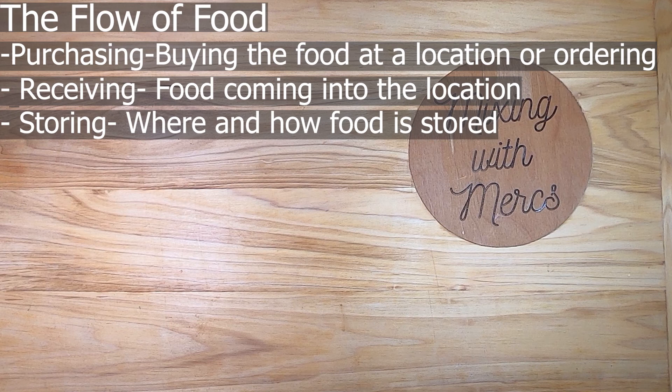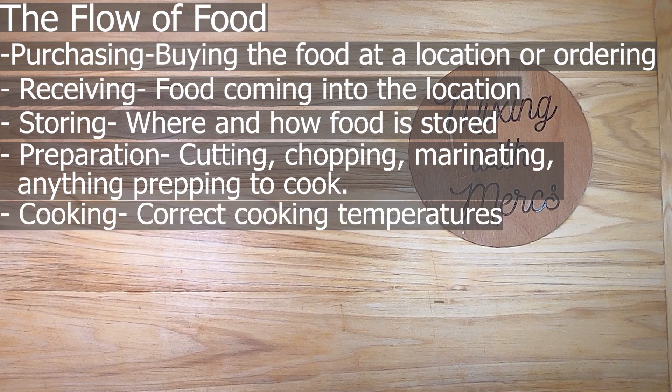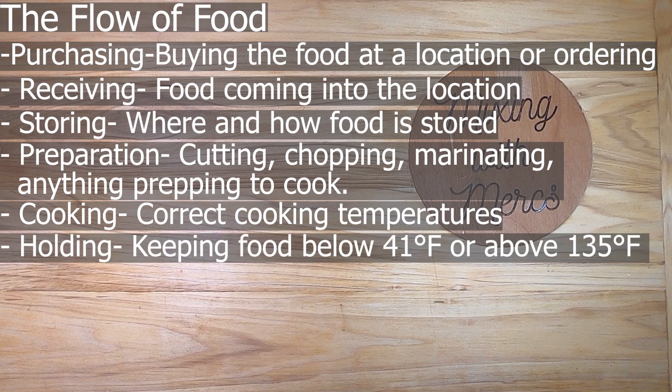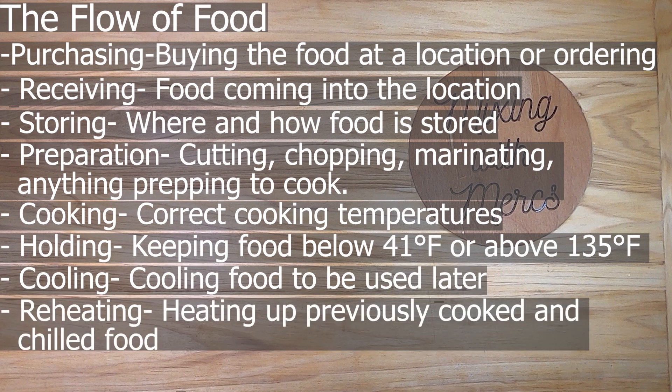After receiving, you have storage — where and how the food is stored, making sure it's away from contaminants and kept at correct temperatures. Then comes preparation: cutting, cooking, chopping, washing, marinating, and getting things ready to cook. Next is cooking, with specific temperatures required for different types of food. Then holding — keeping cold food below 41°F or hot food above 135°F, with some rules about holding without temperature control. After that is cooling food to be used later, followed by reheating.